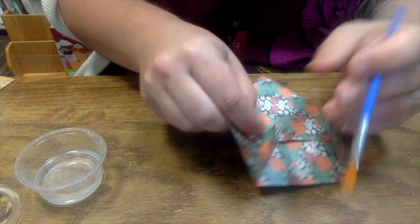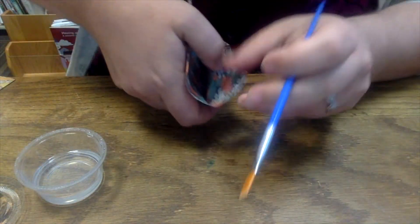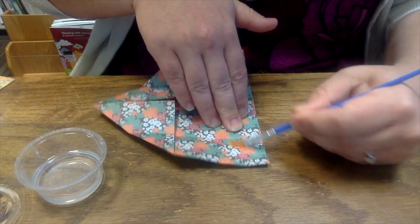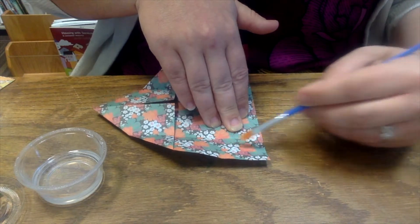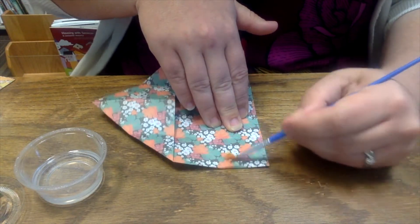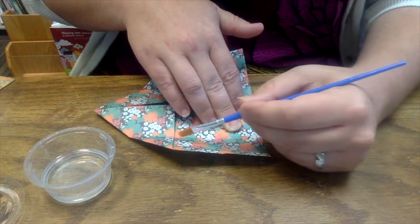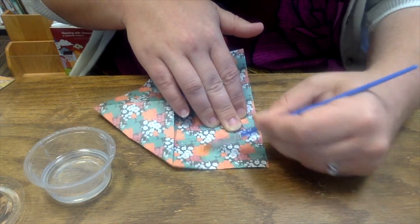I've folded it a little bit just so that you can see what you're doing. You don't have to be overly liberal with the glue — I go pretty light on it because it doesn't take much for this paper to stick together.